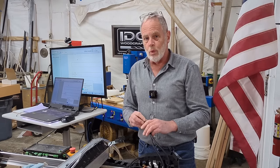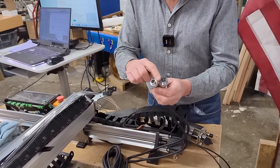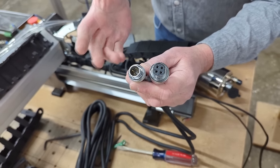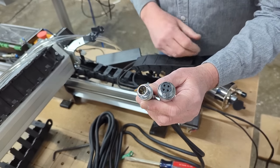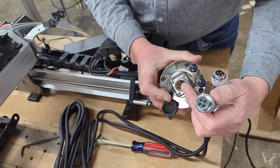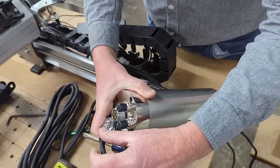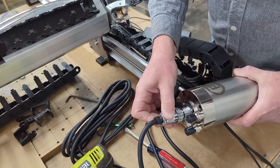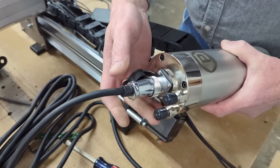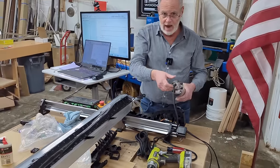Getting ready to run the wire for the spindle control to the spindle — one thing you want to make sure of is the connectors are running the right way. The connector has a male version and a female version, so double-check which side goes out to the spindle on the Z carriage. The spindle has a four-prong male here, so double-check it plugs in properly. It's keyed so it can only go in one way, and this side is going to go through the drag chain out to the spindle.